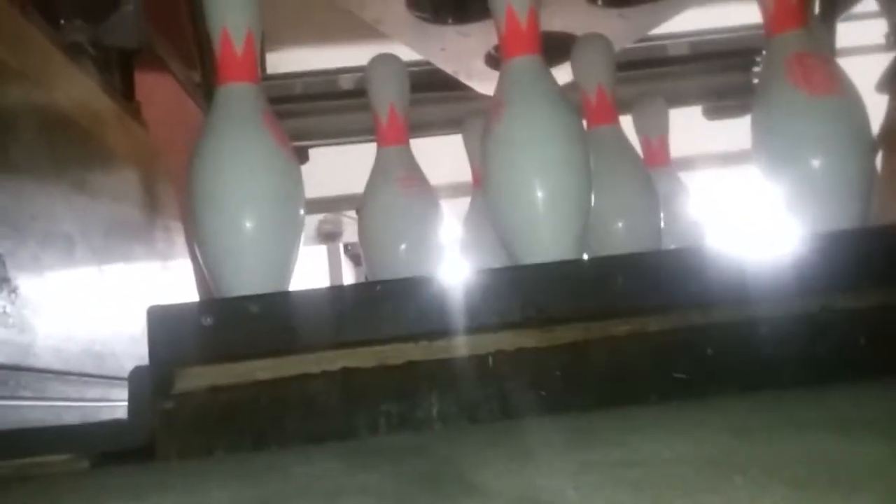This is the bowling machine on lane 16. Here's the pit board — this thing shakes. There's a pit cushion that's what the ball hits, and when you hit that, you'll watch something drop. That's what happens when the ball hits the pit cushion. This is the pit curtain.